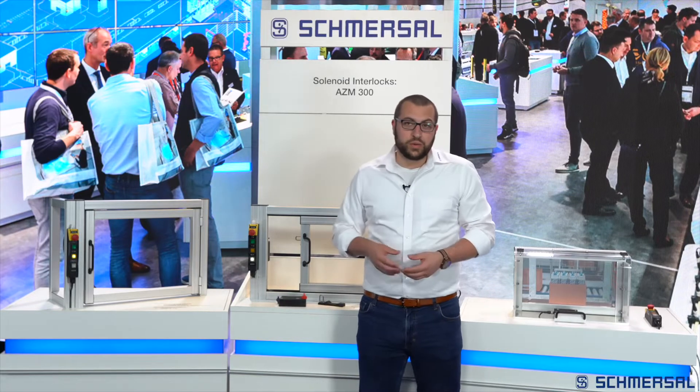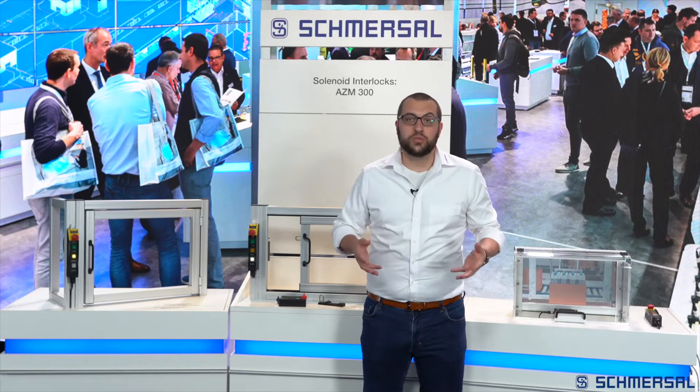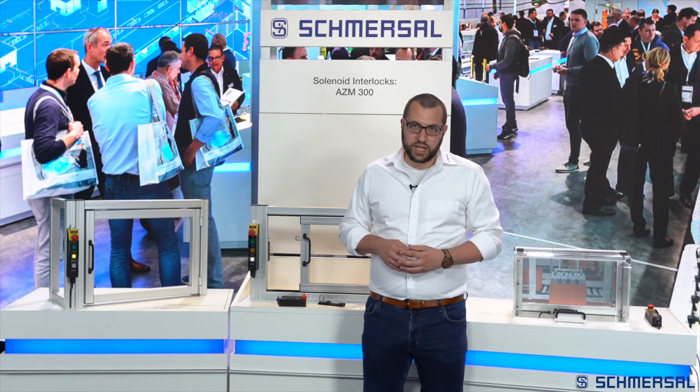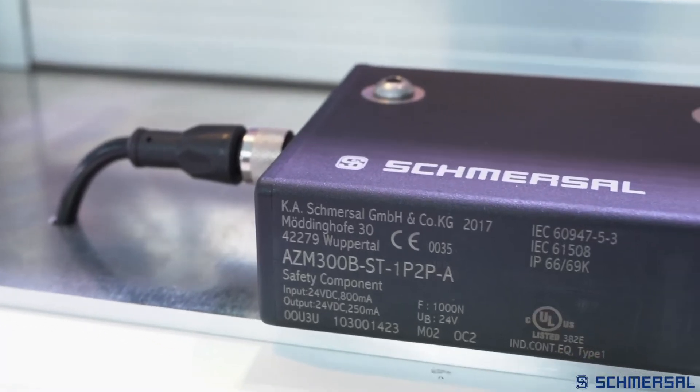The AZM300 is suitable for applications with personal protection as well as for applications with process protection. With the AZM300Z solenoid interlock, the Z stands for solenoid interlock monitoring — the safety outputs are enabled when the safety guard is closed and the solenoid interlock is locked. For process protection applications, the AZM300B version can be used, where B stands for actuator monitoring. With this version, the safety outputs are already enabled when the safety guard is closed, and the solenoid interlock does not need to be imperatively locked.